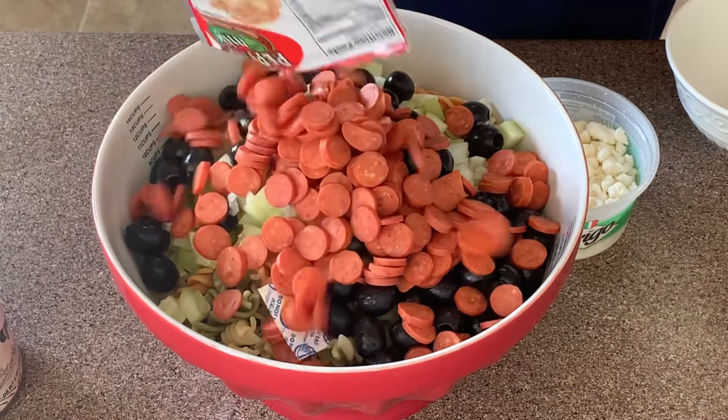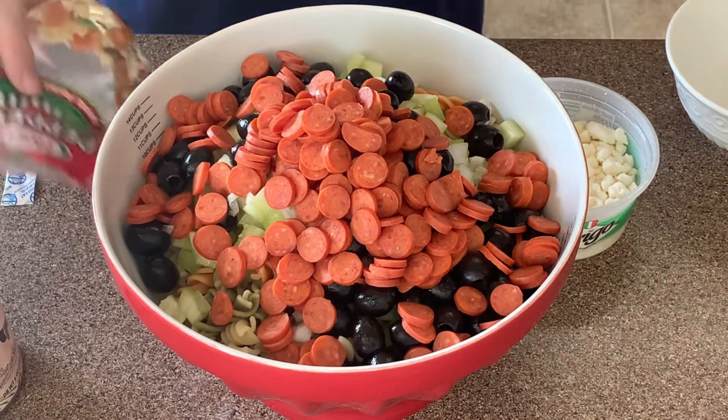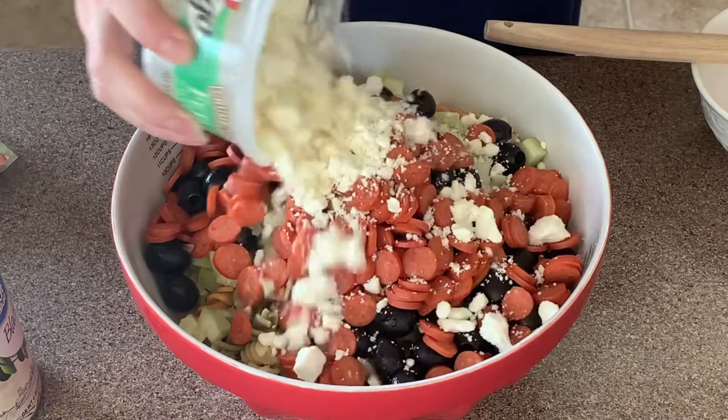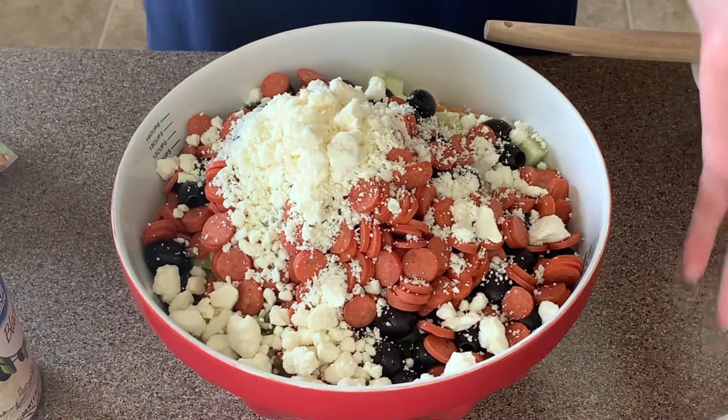Don't do what I did and add the little plastic that preserves your pepperonis — just remember to take it out. I will always have all the ingredients and the amounts in the description box.